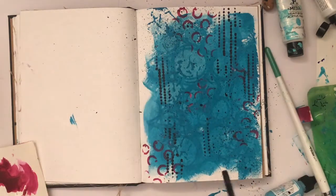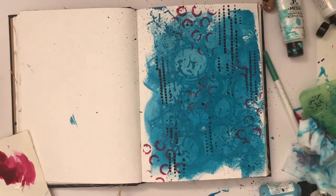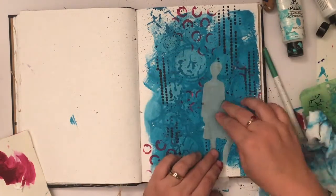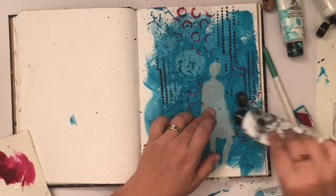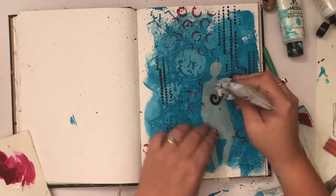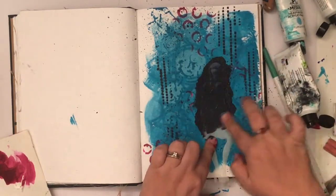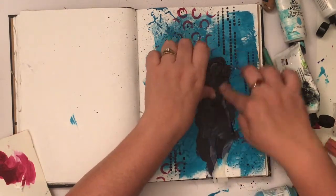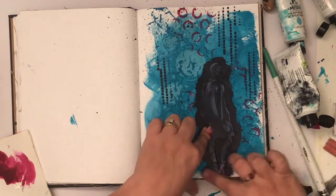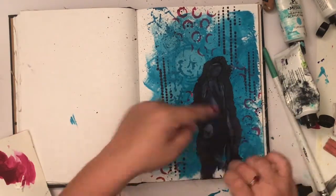It wasn't messy enough — I know it sounds strange but I love my art journal pages messy and chaotic — so I decided to add some splatters in the night. I love night; it's one of my favorite colors. Then I grabbed one of my new silhouette stencils and I'm literally just using my hands to slather that paint around to give me the outline of the silhouette.